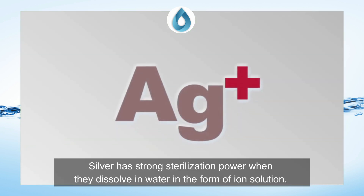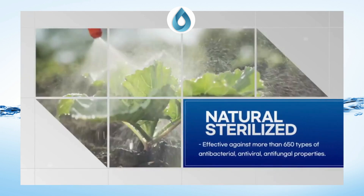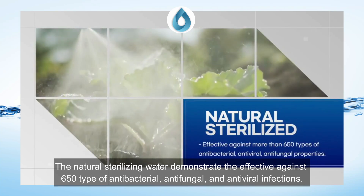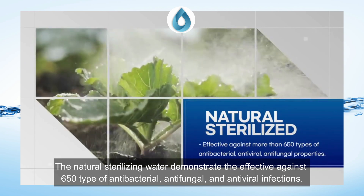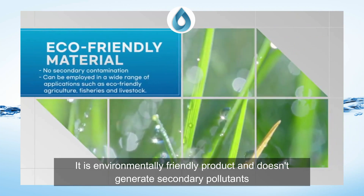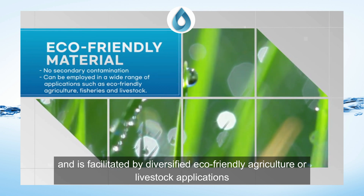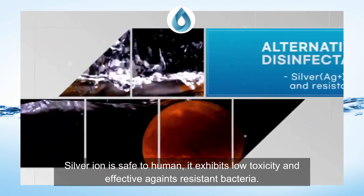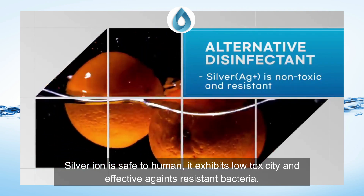Silver exerts strong sterilization power when dissolved in water in the form of an ion solution. This natural sterilizing water is effective against 650 types of antibacterial, antifungal, and antiviral infections. It is an environmentally friendly product that doesn't generate secondary pollutants and supports diverse eco-friendly agricultural or livestock applications. Silver Ion is safe to humans, exhibits low toxicity, and is effective against resistant bacteria.